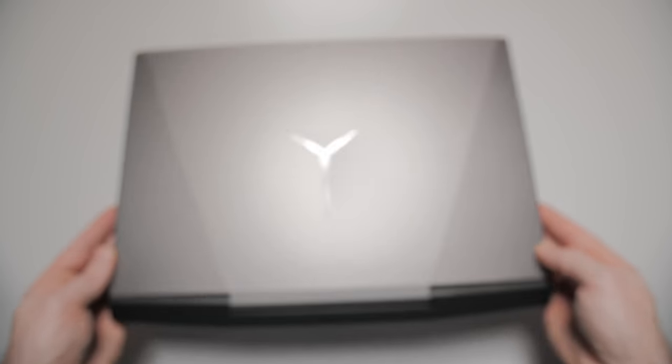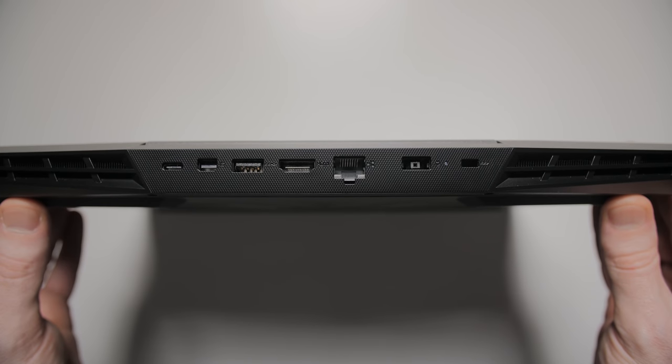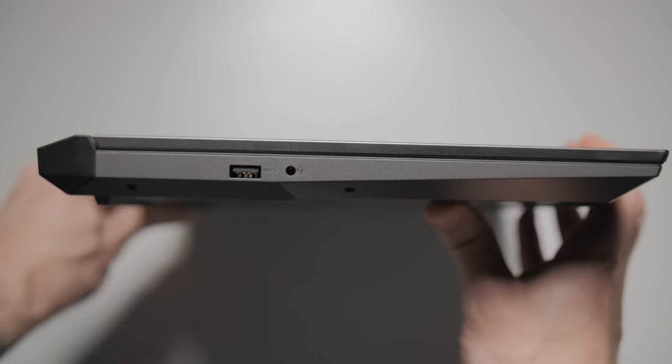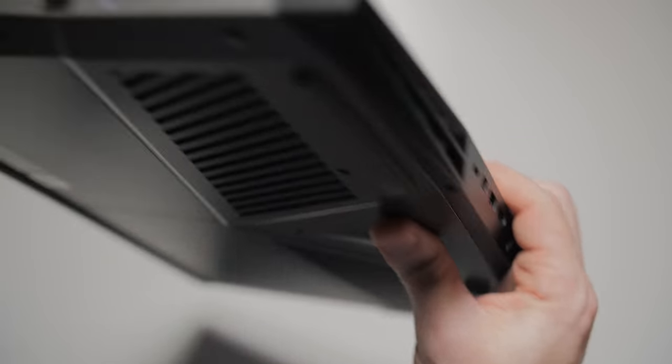Lenovo's placed like 95% of the I/O on the back again, so they've earned another gold star from me for that. We've got a USB-C Gen 1 port, a mini DisplayPort, HDMI, network port, power port, three USB 3.1 Type-A ports, and an audio port.